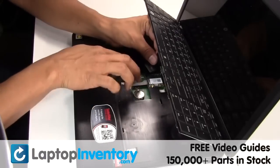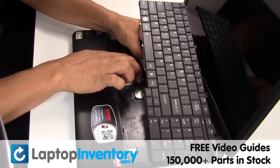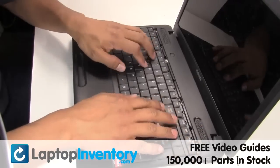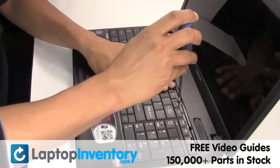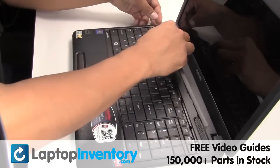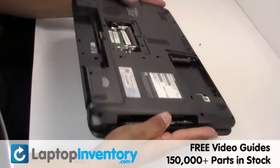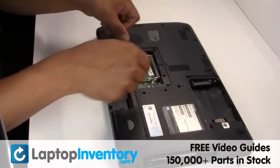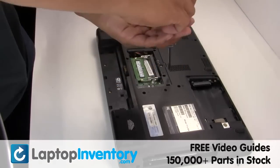Plug the keyboard cable back in. Place the screws back in. Place the memory sticks. Place the screws back in place. Secure the screws.